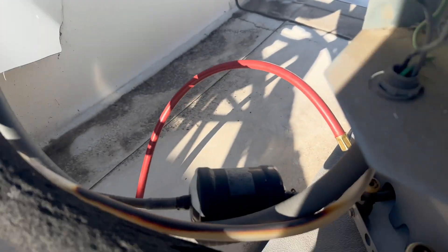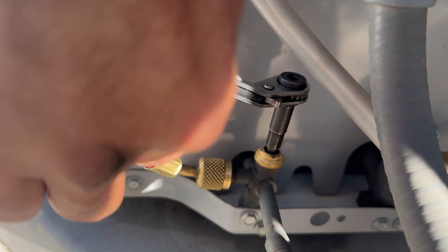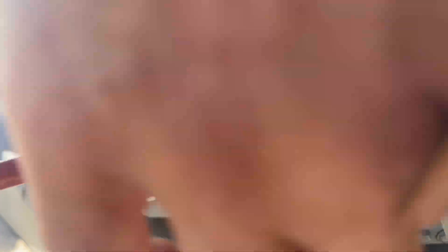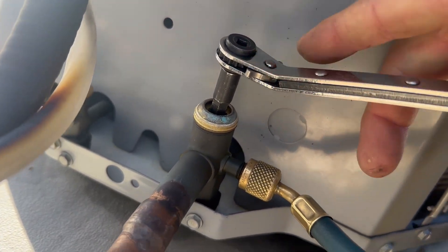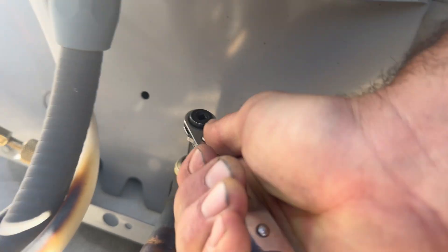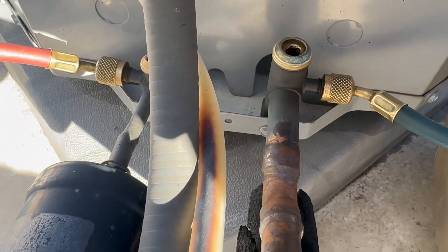I've got my gauges hooked up to the system and the caps off the service ports. I'm going to pump this system down by closing fully the liquid line service valve. I'm going to make sure the other valve will even turn before I trap all the refrigerant inside the condenser coil and compressor. This one is stripped out, which I thought might happen, so I'm going to have to recover all the refrigerant.